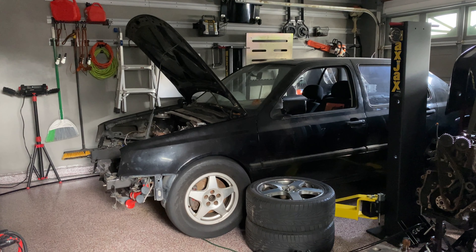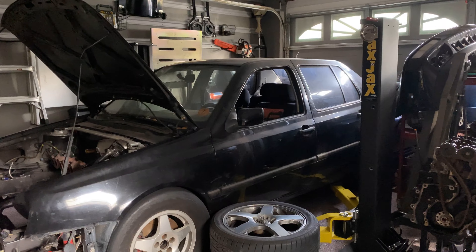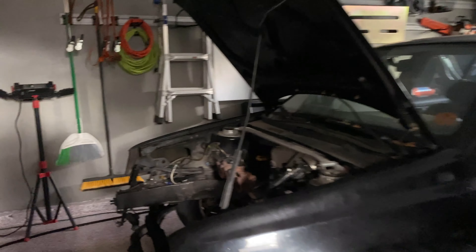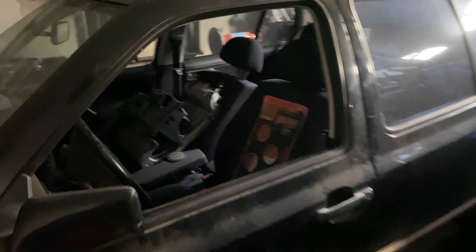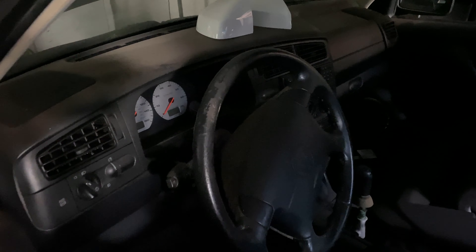I'm going to go through the car so you can kind of see what we've got. This is the car — it's a 1997 Volkswagen Jetta GLX. As you can see, we've already pulled the motor. Pretty clean car. Don't mind all the parts or whatnot. Overall, really clean car.